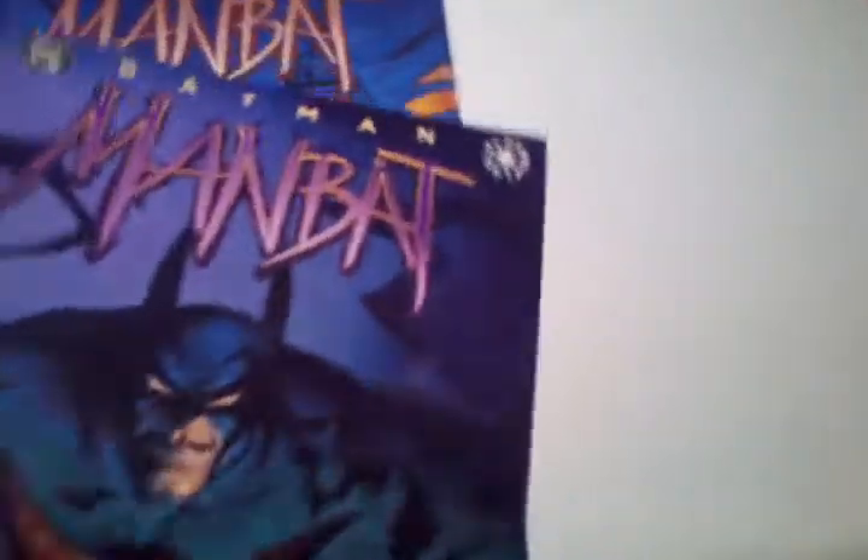I picked these up for £1 each and I have to say I really don't like this series. I'm just not a big fan of the Elseworld series. But let me get on to Volume 1 first, Man Bat 1.